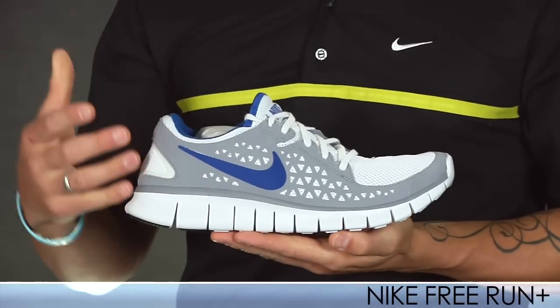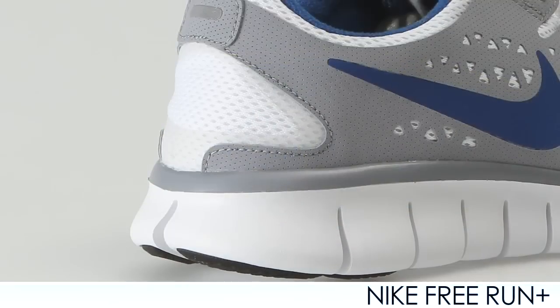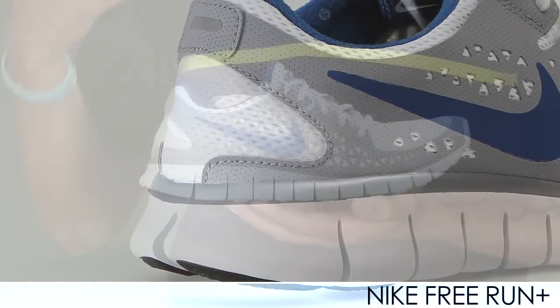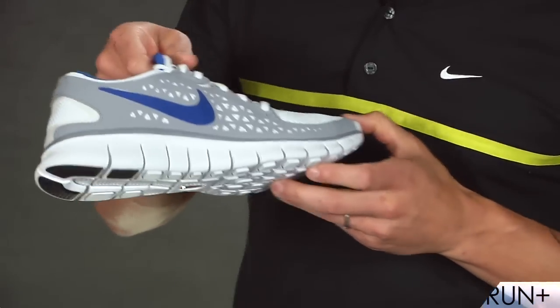Great for that toe-off. You can use the Free Run for training purposes with tempo runs, intervals, and track workouts. You can even use it for everyday running or racing. It's a really cool product that they've made.